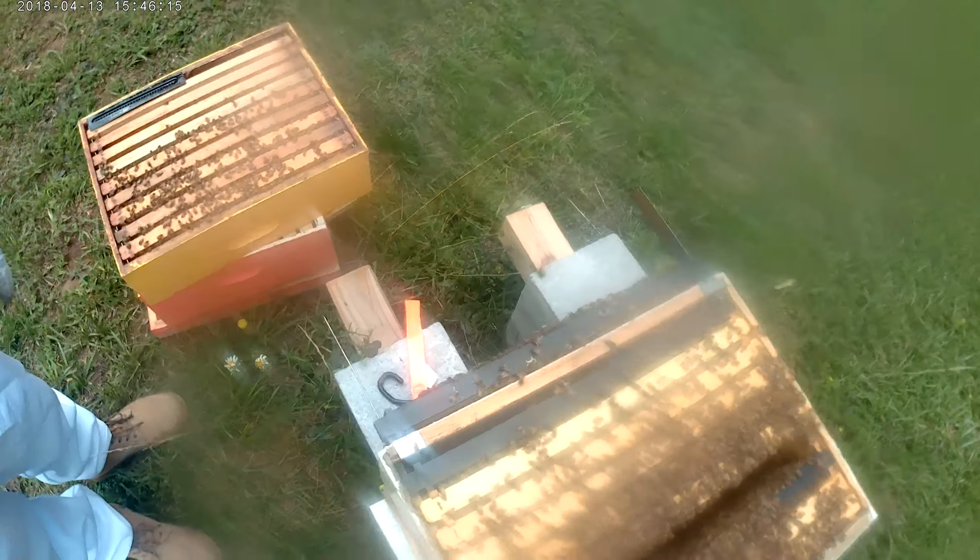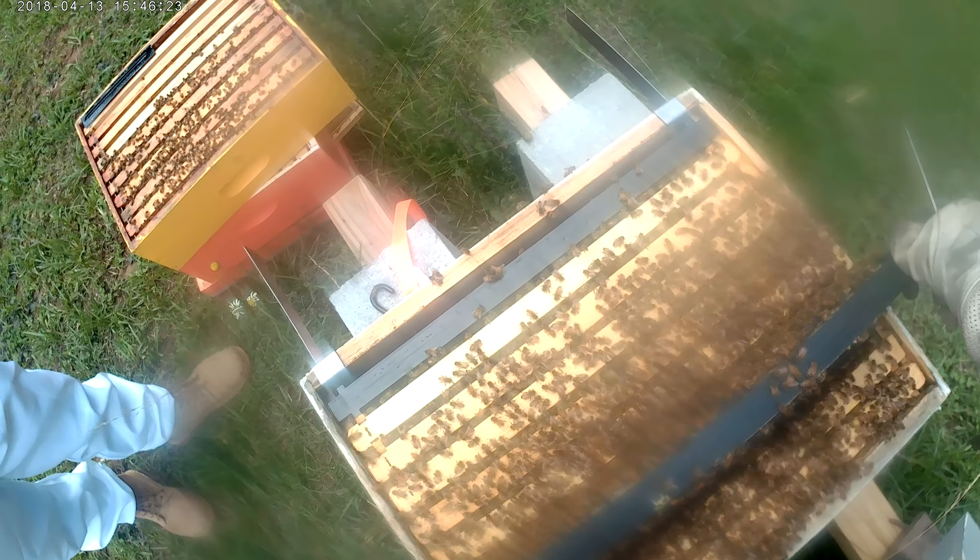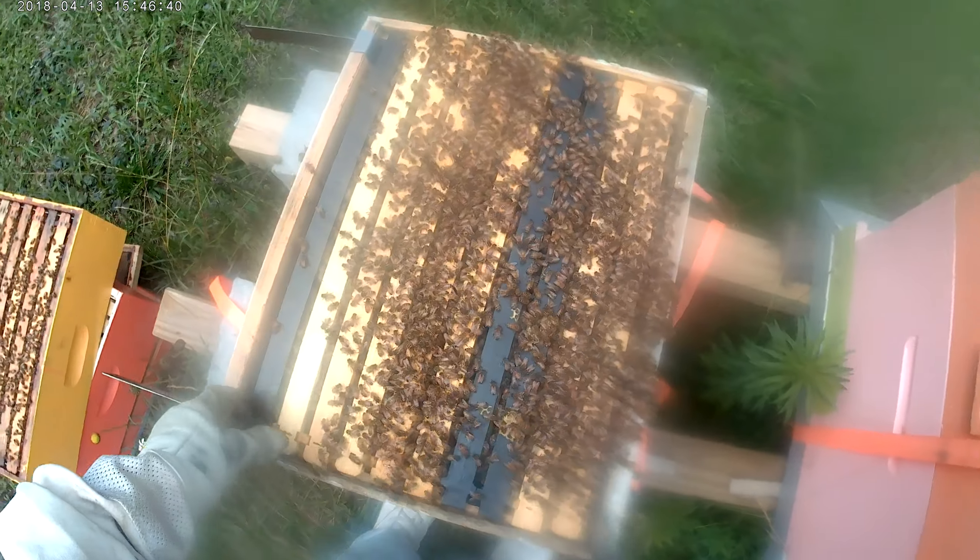Pretty much that's it — we came, we saw, now we're about to leave. We're going to put this hive back together. Make sure all of those are pushed tight.